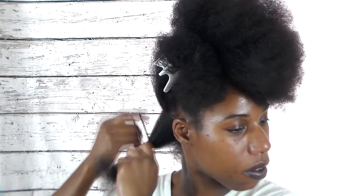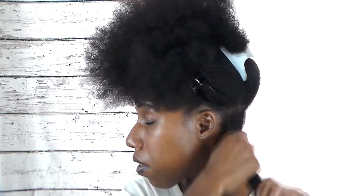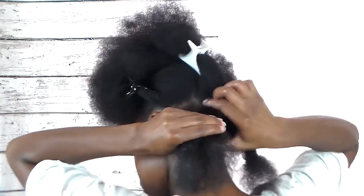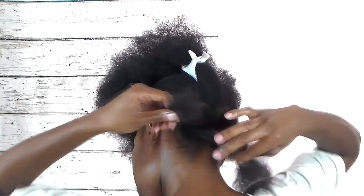My idea for the style was a bunch of big twists, but as I started twisting I realized I needed more twists, so I added some medium twists to the style. I wanted to come up with a quick style for you guys since my last style was an all-day style — and not only is it a quick style, but it is a nice, elegant, old fashioned — I call it a classic style that just stands out.